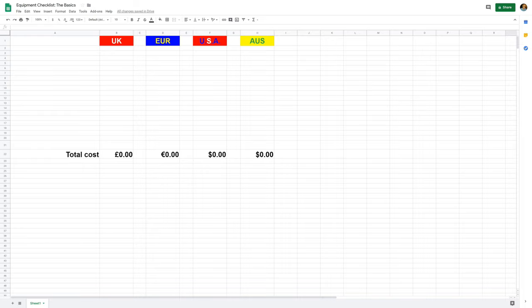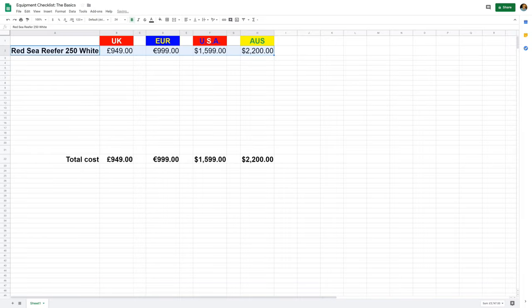I've drawn up a spreadsheet to record all the equipment you're going to need and how much everything is going to cost. Because ReefDoc is an international community, I've prepared the prices in Pound Sterling, Euros, American Dollars, and Australian Dollars. To kick things off, we're going to need a tank. I'm going with a Red Sea Reefer 250, probably one of the most popular tanks in the world. It will set you back £950, €1,000, $1,600 USD, or $2,200 Australian.